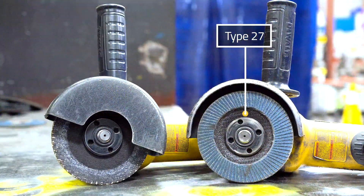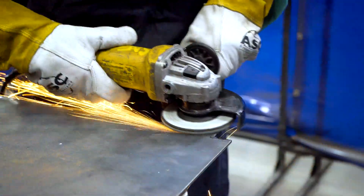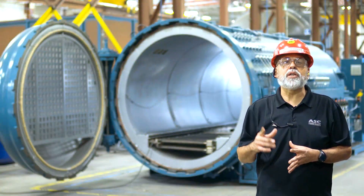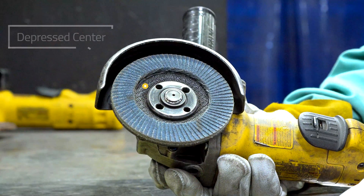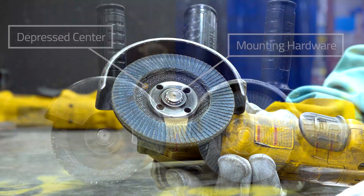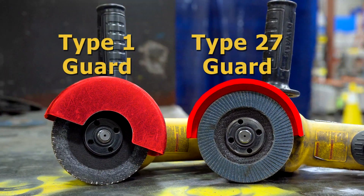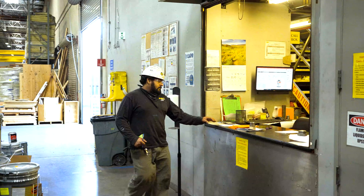Now let's look at Type 27 discs. These are flat discs with a depressed center. They are the primary tool of the angle grinder because they have the most versatility for grinding at angles. Unlike Type 1 discs, Type 27 discs are not used on the edge — instead, the face of the disc is used. The depressed center gives the disc more rigidity and reduces interference from the mounting hardware. The standard guard that comes with your grinder is rated for Type 27 discs. Keep in mind, most grinders, including the ones we use, do not come with a Type 1 guard. You'll need to request one from the cage before using a Type 1 disc like the cutting disc.